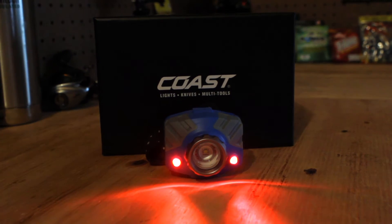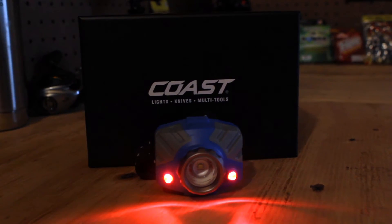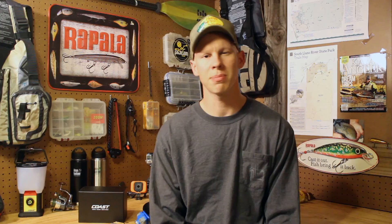The Coast FL75R has two red LEDs, which is a really nice feature because it's a low lumen output, hardly wastes any battery at all. If you're a reader, you can even use this to read, look at maps, whatever you have to do.